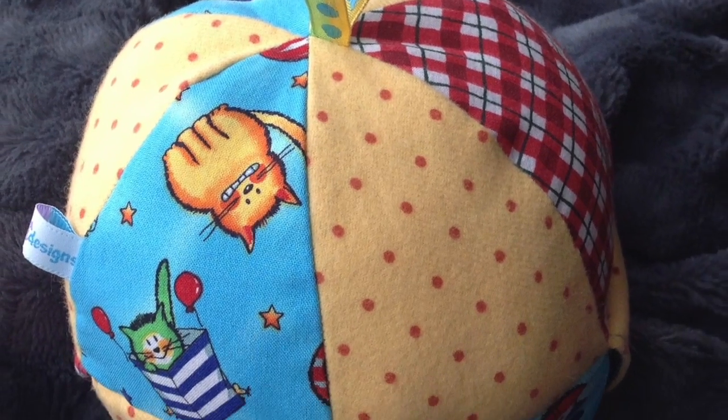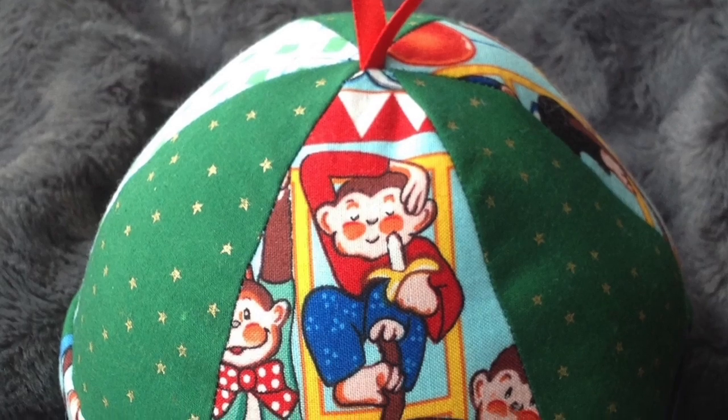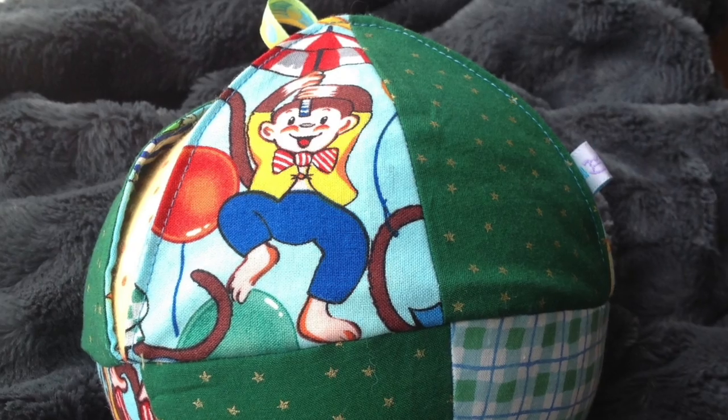And there you have a very unique baby ball that will make mom and dad just about as happy as baby. Thank you for joining me on ThreadheadTV. Come on back for more great projects.